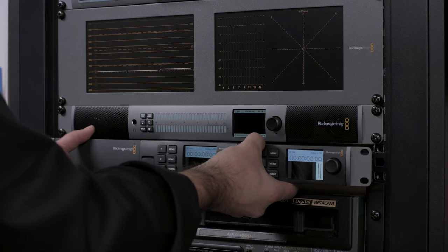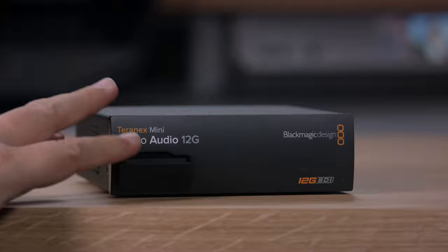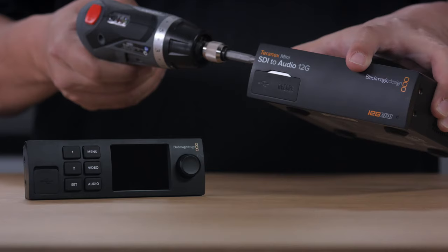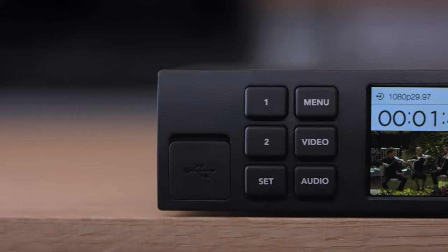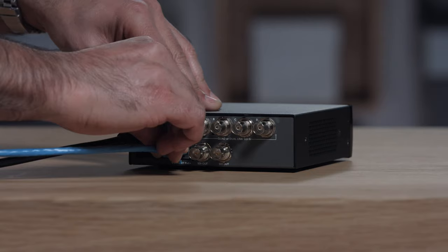Rack mounting the converters is easy, and the Teranex mini rack shelf lets you bolt in up to three Teranex mini converters into a single rack unit. The switches on the front panel let you change settings, and the switch settings are printed on the bottom of the converter. But the best feature of this new design is you can replace the front panel with the Teranex mini smart panel. This elegantly designed front panel lets you change settings right from the front of the converter, as well as see the video, timecode, audio level, and video format. Can you remember the last time you lost a video connection? Imagine just being able to look at the front of the converter to confirm it's receiving a valid signal.